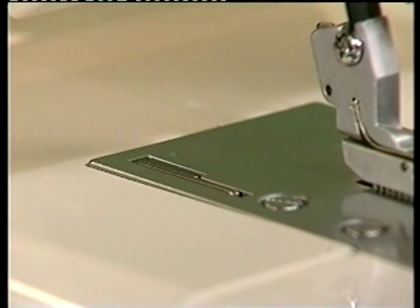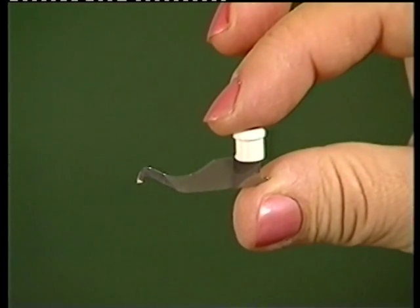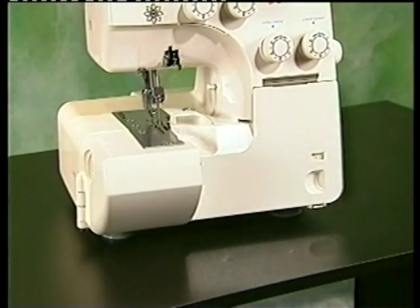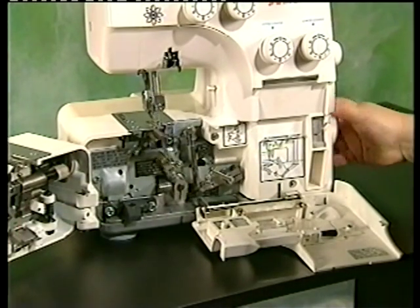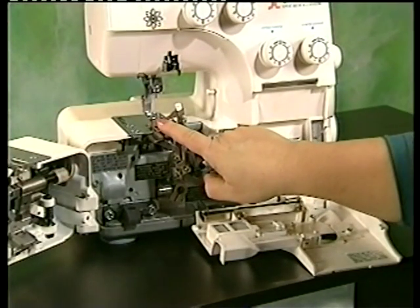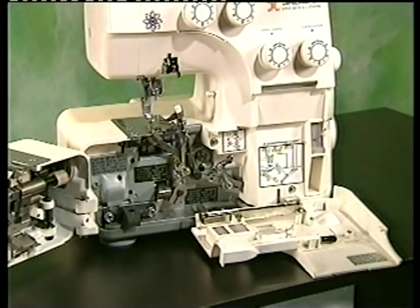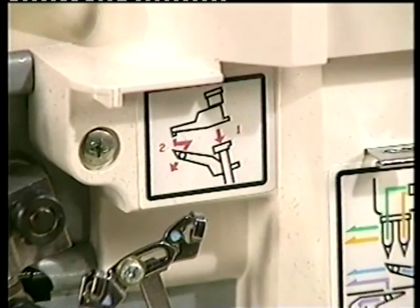Thread can easily be trimmed near the end of the fabric by pushing down the lever. Model 056DW's converter enables you to convert to two-thread operation and to four-thread operation. Simply open the front cover and the working table, then raise the needle to its highest point by turning the hand wheel toward you. Pull out the converter and attach it onto the upper looper, making sure it is securely in place. Remove either the left or right needle depending on your project, and store removed needles on the needle pad inside the front cover so as not to misplace them. A converter diagram is included on the 056DW for easy reference.